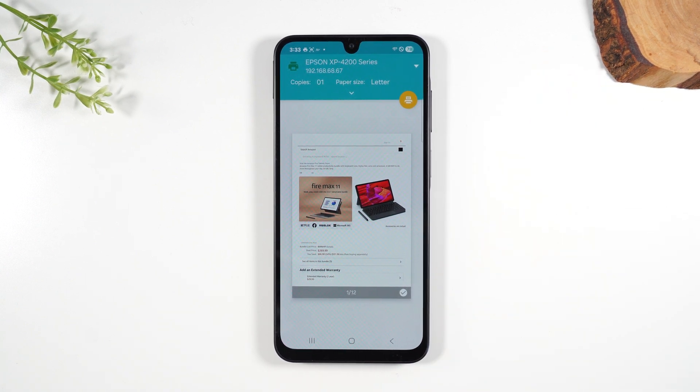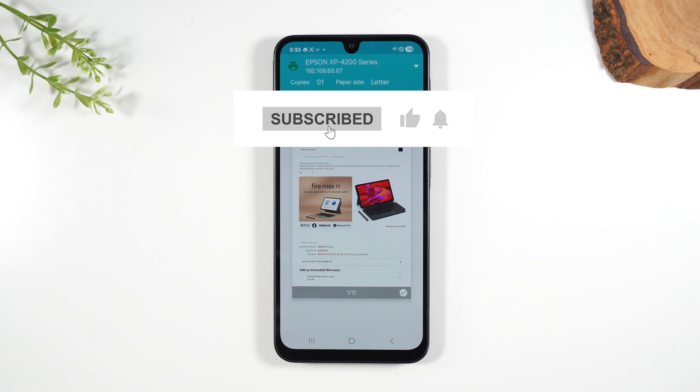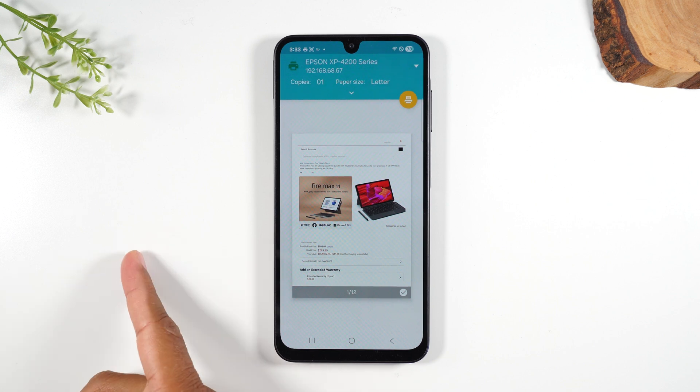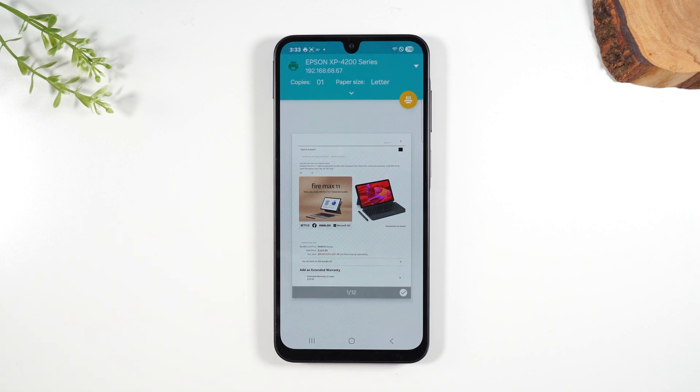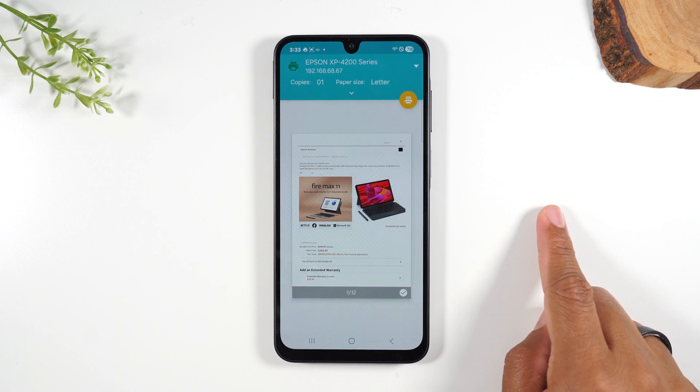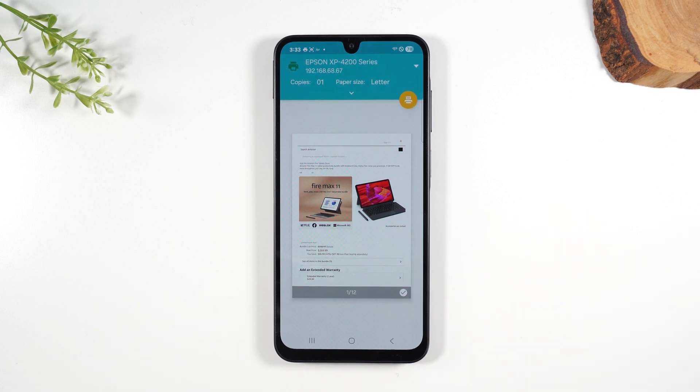If you got value out of this video, make sure you bump that Like button down below. I'm going to link to my playlist — I have more videos on the A26, so check that out if you want to learn all the cool things you can do with this phone. Check out this other video too — it's another really helpful one. Thanks again for watching, guys. Take care, and as always, have a good one.